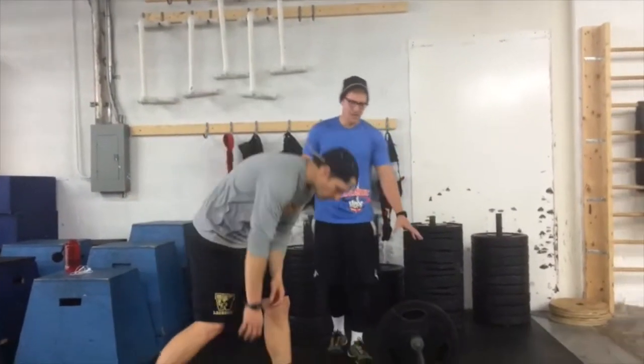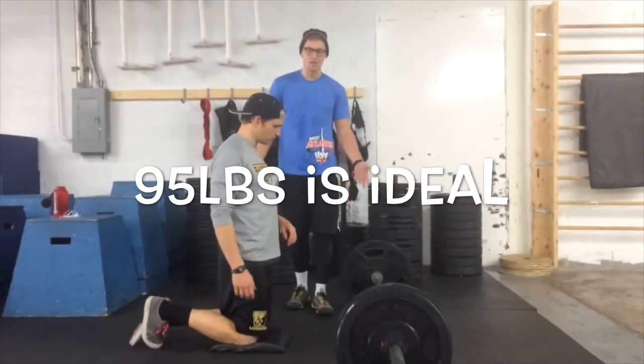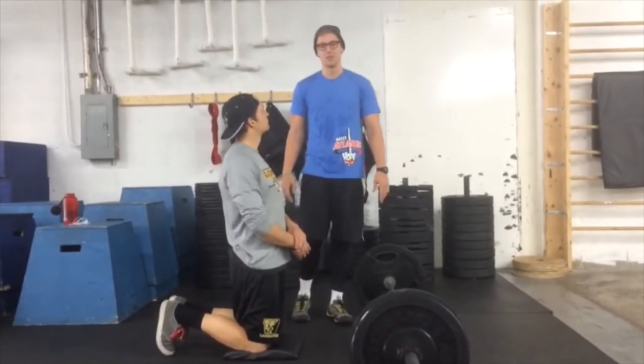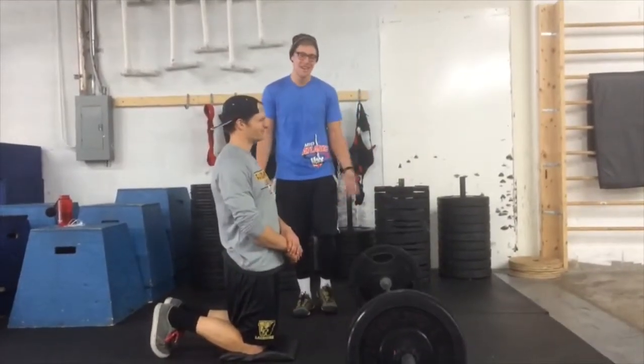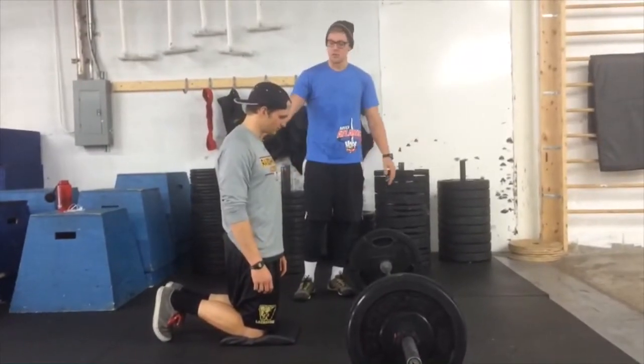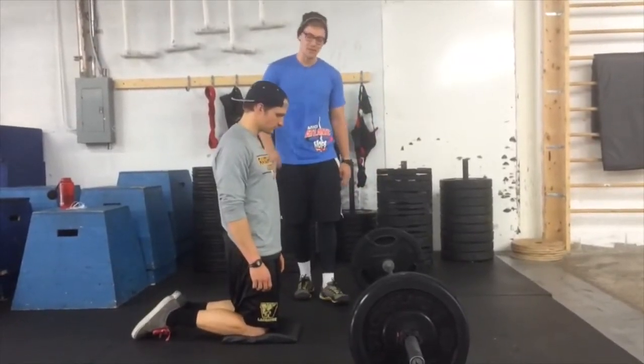When you guys set it up, I typically recommend throwing about 95 pounds on the bar. I was just doing some high rep deadlifts and didn't feel like reloading, so it's 165 on the bar right now - but 95 on the bar is the recommendation. You can do this with your toes or your knees. I recommend starting on the knees until you get the hang of it.